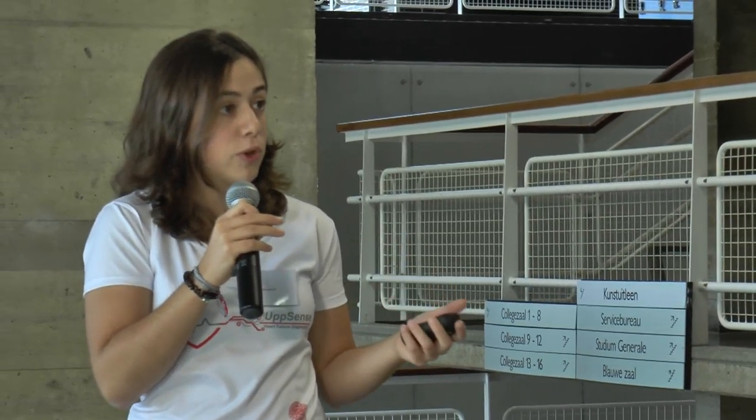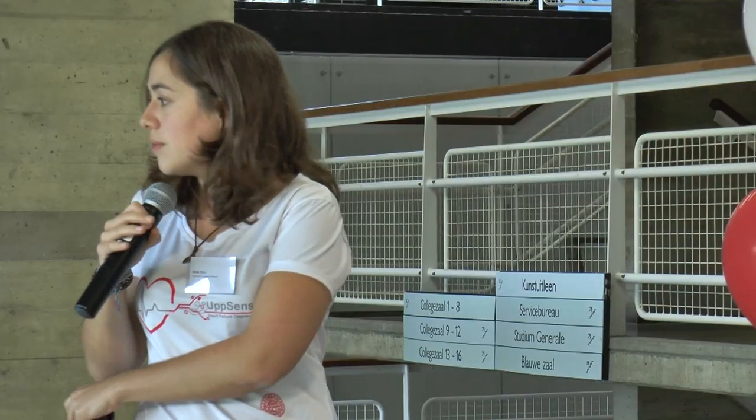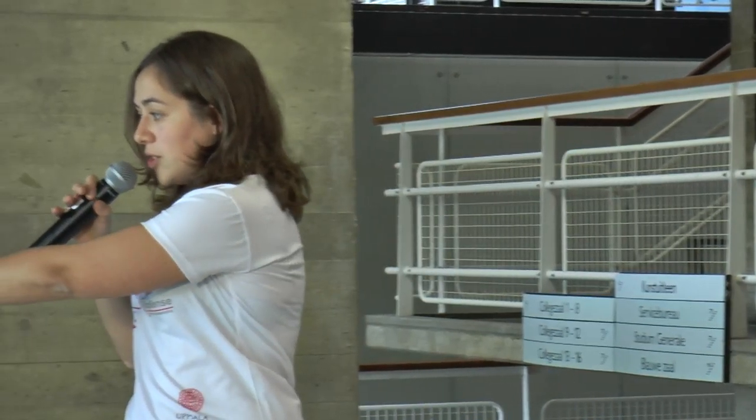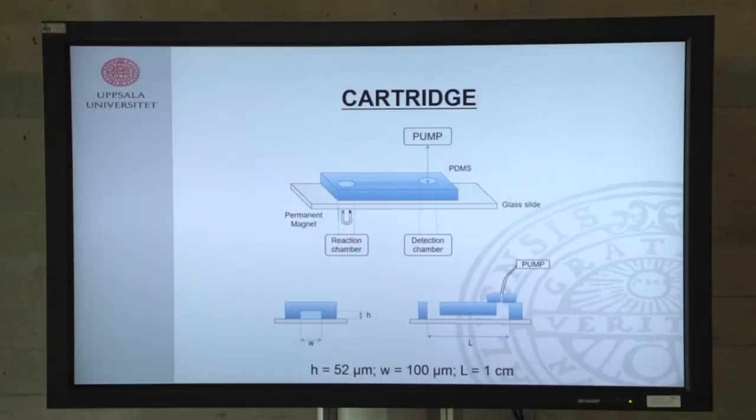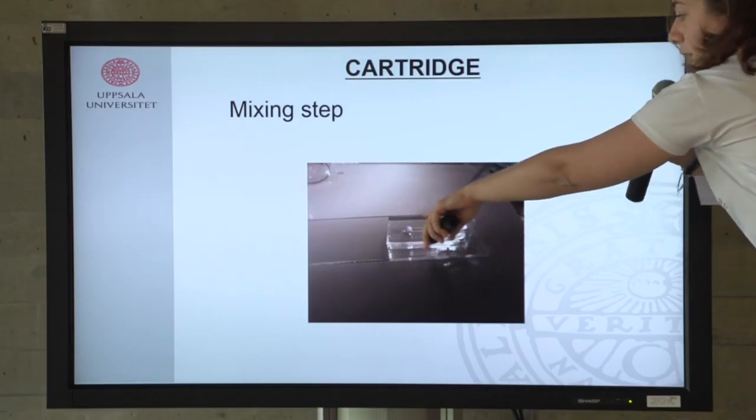All this mixture — with antibodies and anti-pro BMP — happens in a disposable cartridge. This cartridge mixes and captures the antibodies while providing the interface to connect to the reader and get the signal. It consists of a reaction chamber where mixing happens, a detection chamber, and a flow channel, all connected to a pump. This pump allows mixing by forming bubbles, and once mixing is done, we switch the pump function to transport the solution from one chamber to the other.